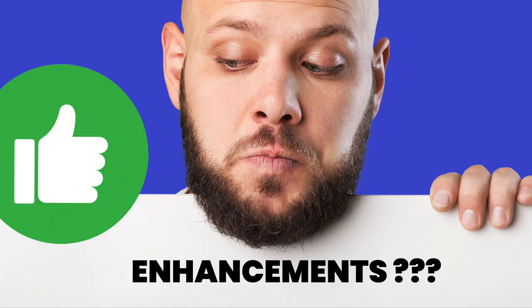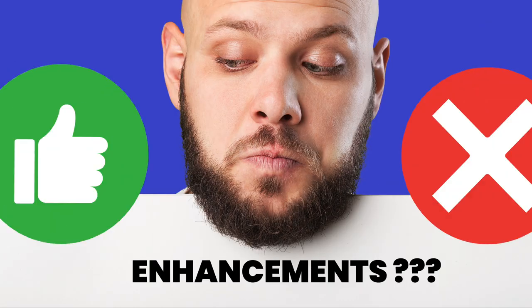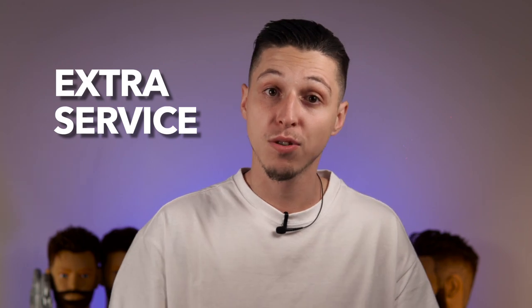A lot of barbers are pro and a lot of barbers are against, but me, to be honest, I'm good with both. I just look at this as an extra service that it's good to know how to do, because for some clients it really looks nice, plus it's extra money from the clients that really want to have it. So it's in your advantage to know how to do it.